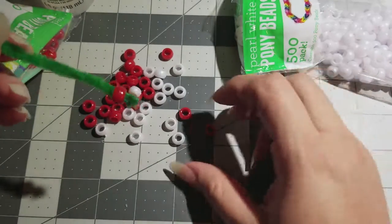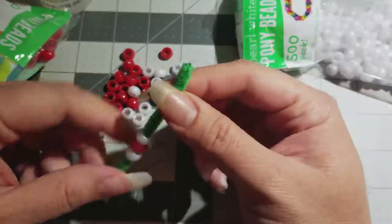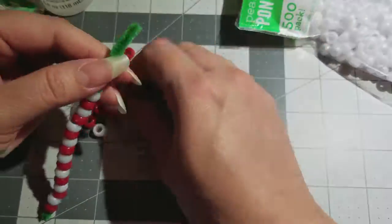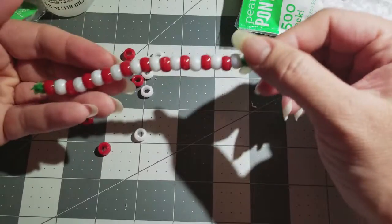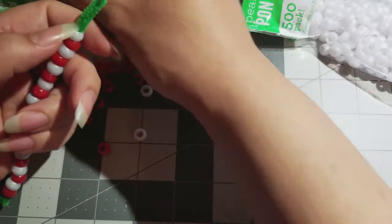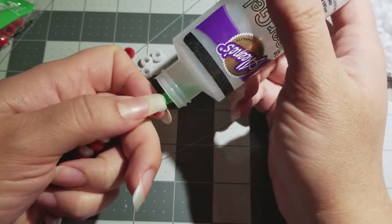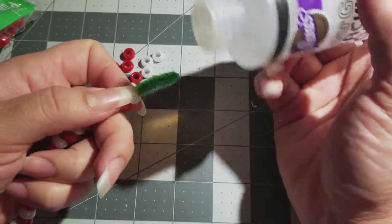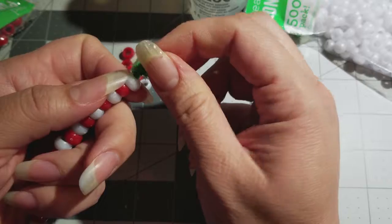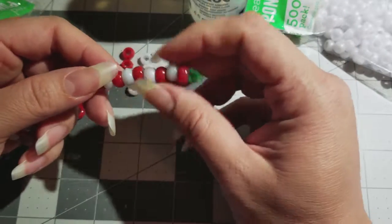I started with red, so I'm going red, then white, alternating. Now it's done and you've got a little bit left at the end — all you're gonna do is dip it in glue again because we're about to close it off. Then smash it down and put the last bead on top.